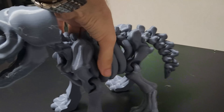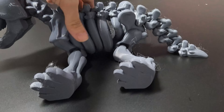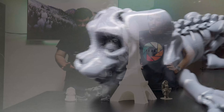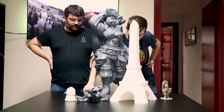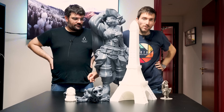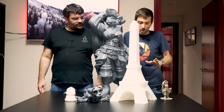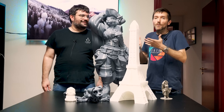Le stampe snodabili richiedono ottima precisione, altrimenti non vengono. Abbiamo stampato questo cane proprio per dimostrare che non è soltanto grande, ma che la precisione c'è.